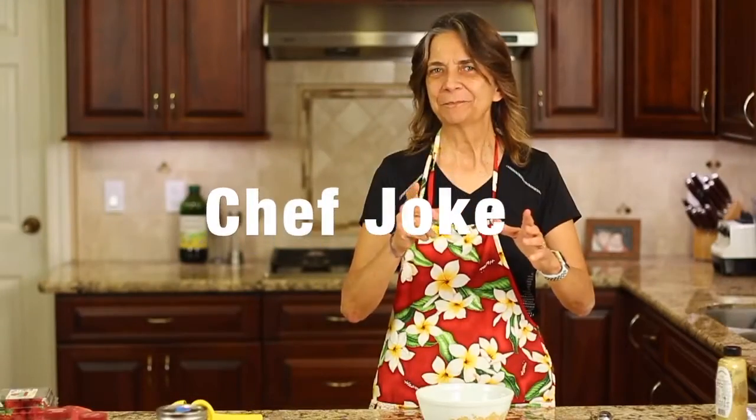Time for our chef joke. What did the salad dressing say to the tomato? Don't look, I'm dressing.